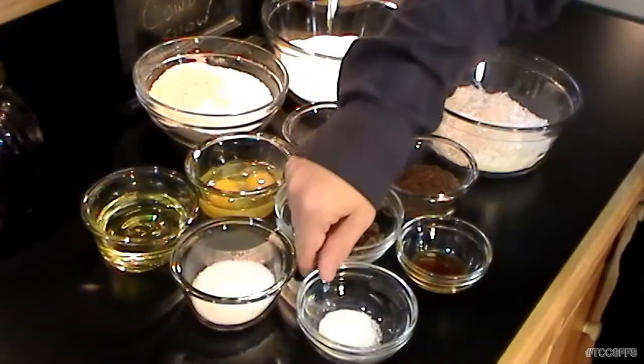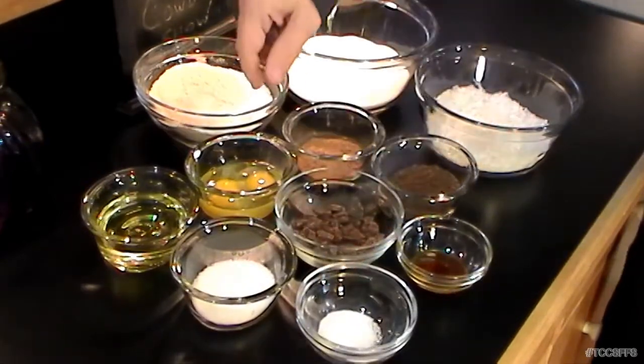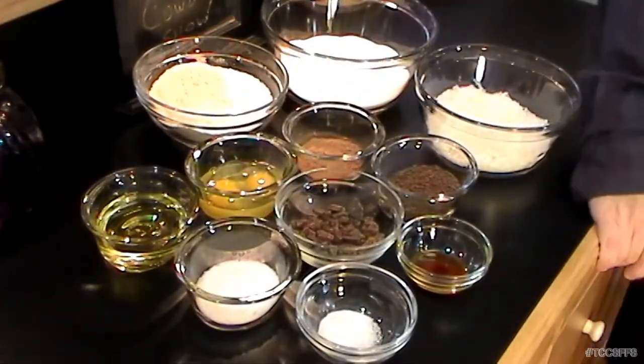We've got three quarters of a teaspoon of salt, and lastly some coarse sea salt — about three or four tablespoons of that. I'm saving that toward the end because we're going to do something a little unconventional to the topping. This brownie recipe has a lot of elements you just don't normally see in a brownie recipe, but I'm telling you, it is fantastic. There are your ingredients.